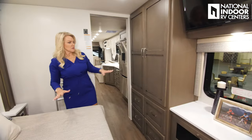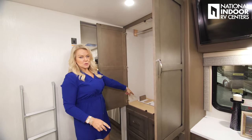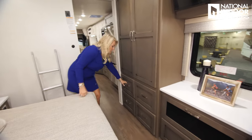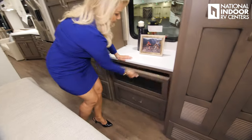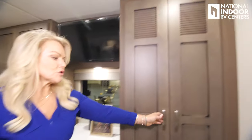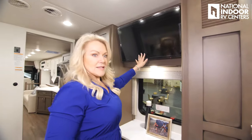Check out all the storage in this room — we still have a king size bed, a nice big wardrobe, and a leaf for the dinette so you can extend it and make it even bigger. Four huge drawers here — love the storage. We have an AV cabinet and an optional washer and dryer.